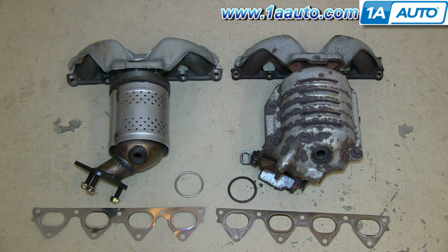On the right is the old catalytic converter, on the left is the new one from 1A Auto. You can see that the gaskets are exactly the same and the catalytic converters — the heat shield's a little bit different, but they'll mount exactly the same.